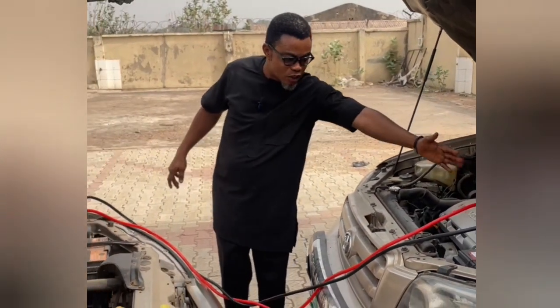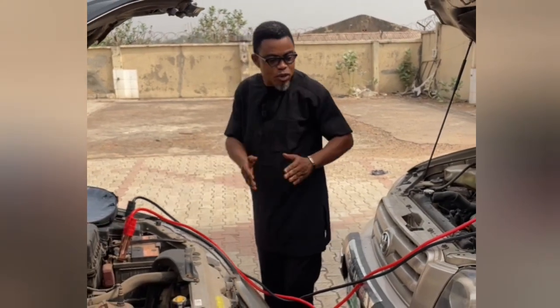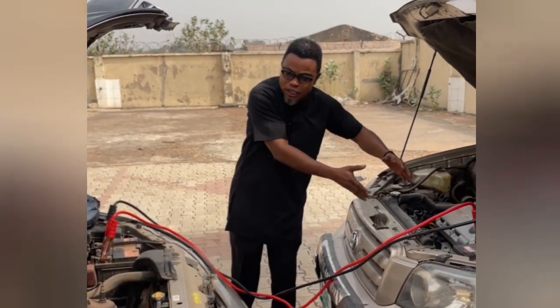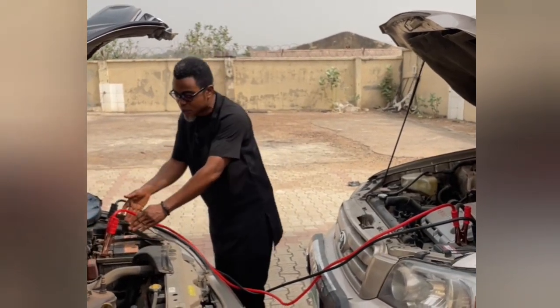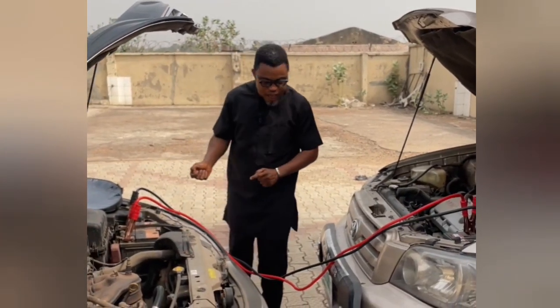I'm going to start it now. This donor has donated its electromotive force — the voltage enough to start this car — to the battery that is weak. I'm going to start it now.